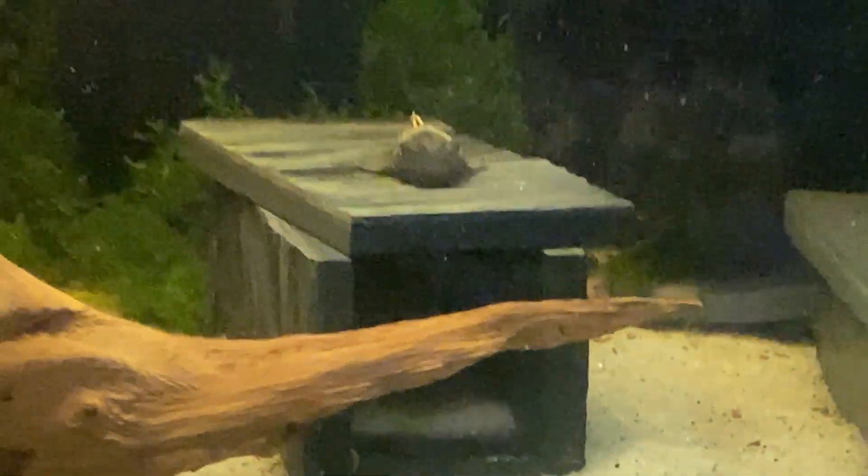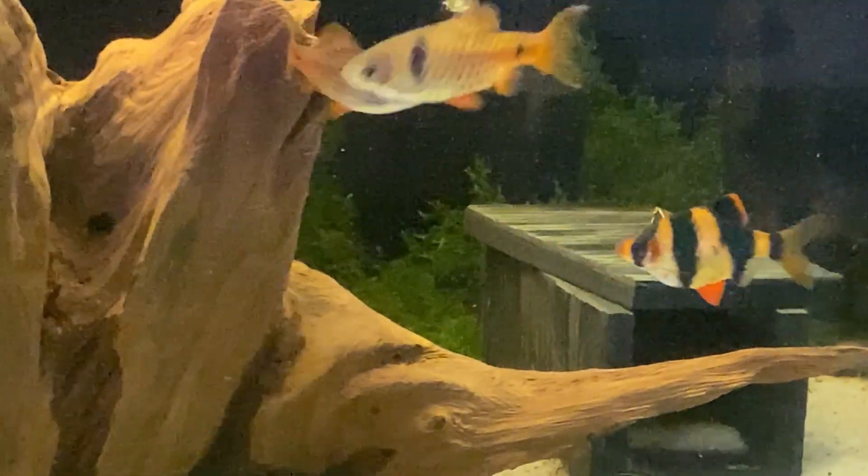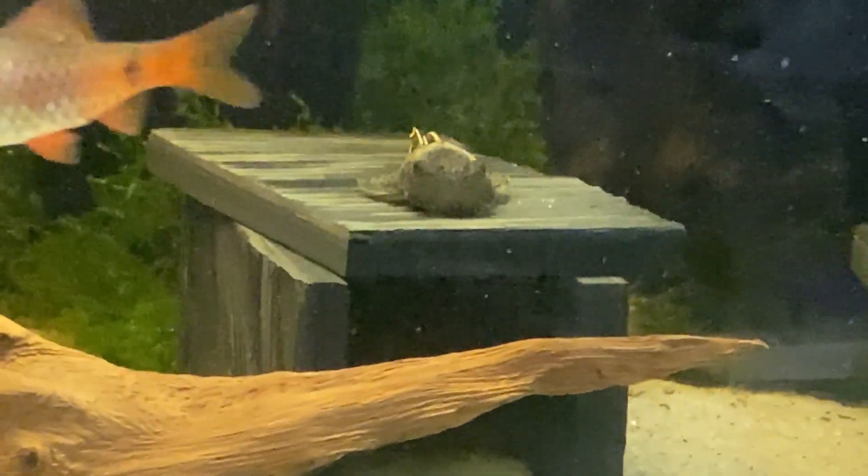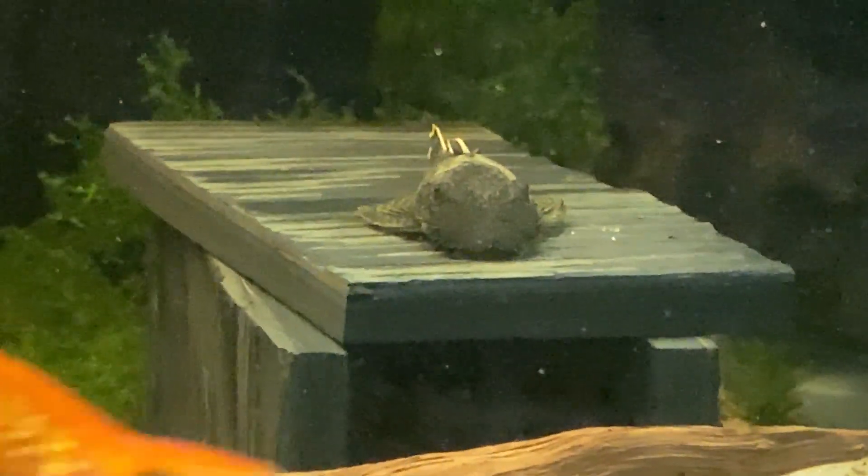There are several ancistrus in this tank. They have many, many hiding spots in this tank — there's tons of moss and they hide in the moss. The genetics are very diverse with the ancistrus in here, as I have crossbred many different kinds to come up with these short fins.